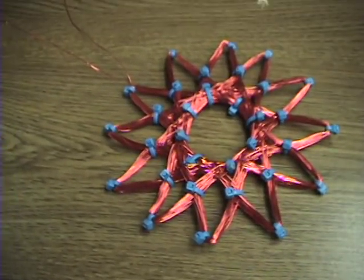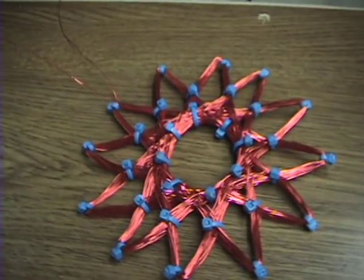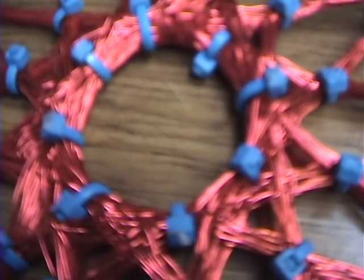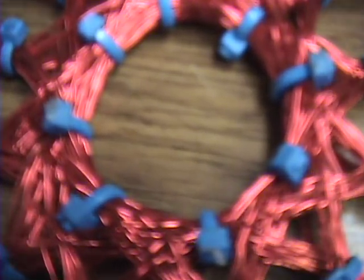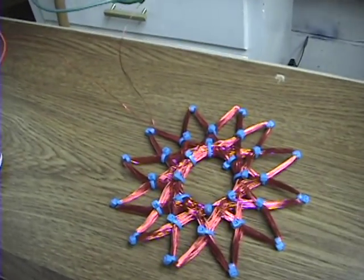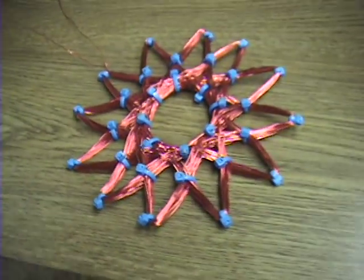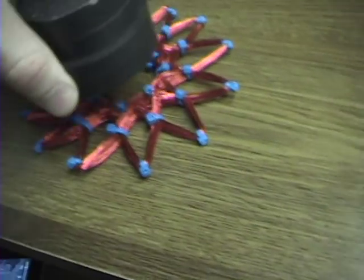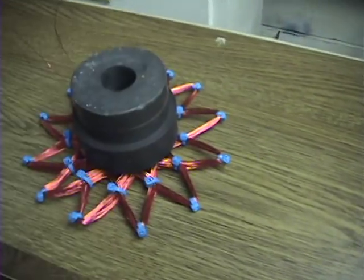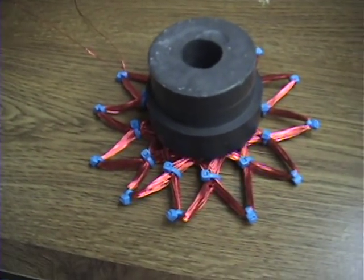I'm going to crank this up. Like I said it's going to get hot so I'm not going to leave it on long, but you should be able to hear it. Just so you can see what's going on here, I'm going to add these magnets — it's already hot, I can feel the heat resonating off of it. I'm going to put these magnets on here and you can really hear it.